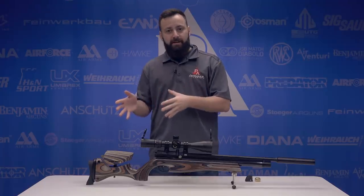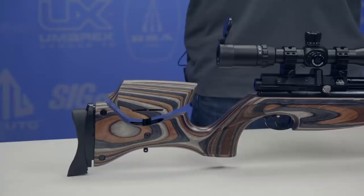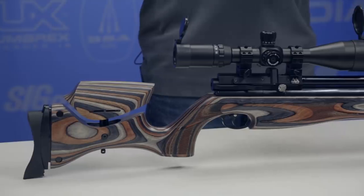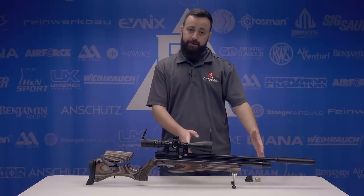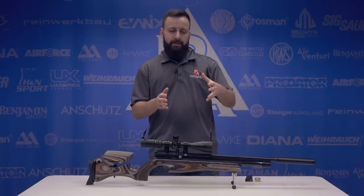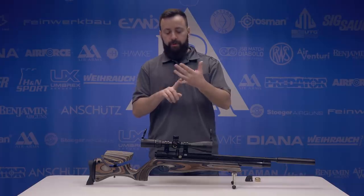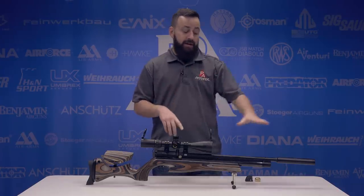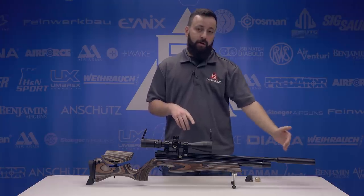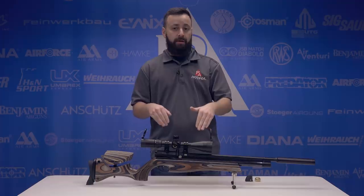The 510 XS Ultimate Sporter models are available in a few different stock styles in .177, .22, and .25 caliber. You have the laminate you see here, which features a Q-Tech moderator on the end of the shroud and a shorter air cylinder — about 186 cc's. Then you have the extra length guns available in both walnut and a black soft touch. They don't have the Q-Tech, but they have a much longer cylinder, so you're going to get considerably more shots out of those.